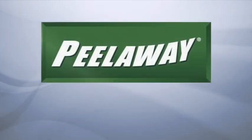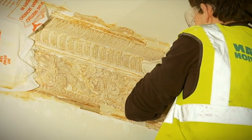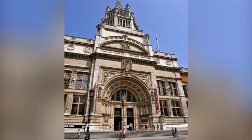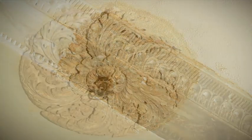Peel Away is the professional's choice for removing multi-layers of old paint from a variety of surfaces and substrates. Peel Away is often architecturally specified and is regularly used on restoration work where damage to the surface or risk to the environment is of concern.